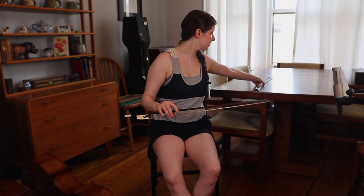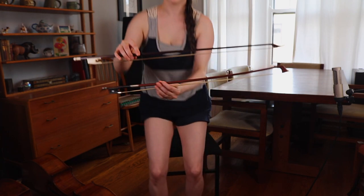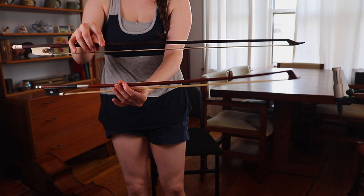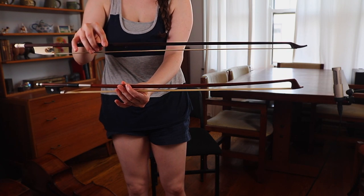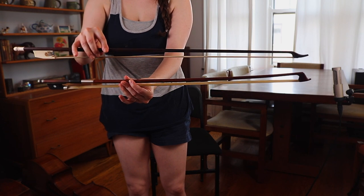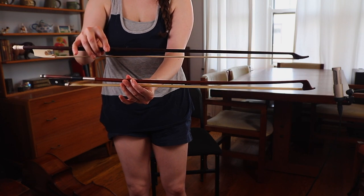The other thing about the viola da gamba bow and the cello bow is their tips — the shape of them is very different. Let me show you in comparison. Down here is the cello bow, up here is the viola da gamba bow. You can see that their tips are really different and even just the general shape is different.